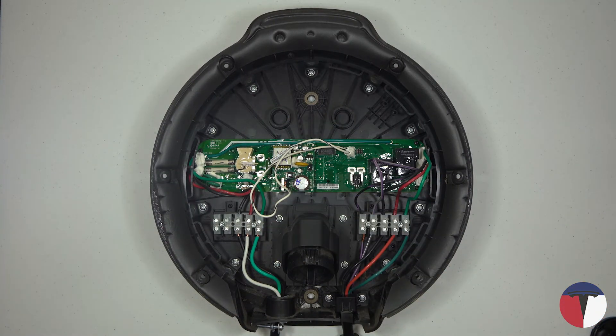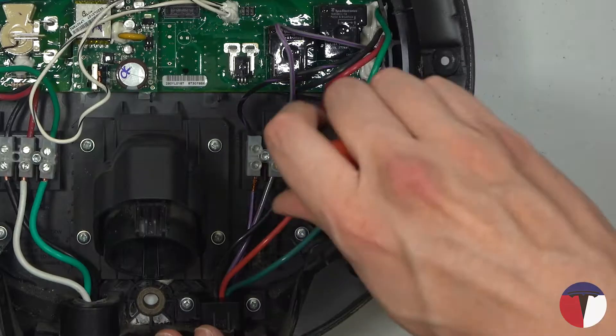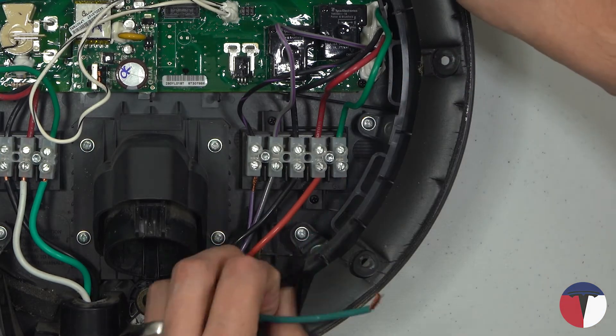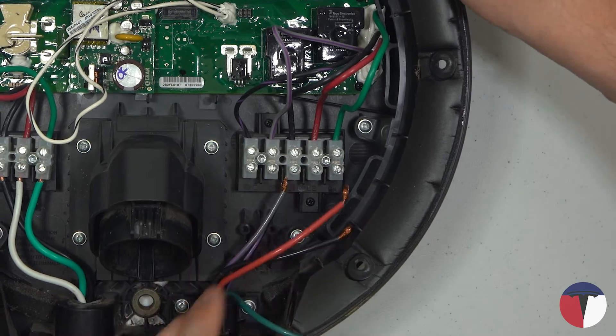Below the board on the right you'll see five plastic terminals with wires attached. Those wires are the connections to the charging cable that we're going to be replacing. Using your flat blade screwdriver, unscrew the connectors on the right side and gently pull each wire out of the plastic terminal.